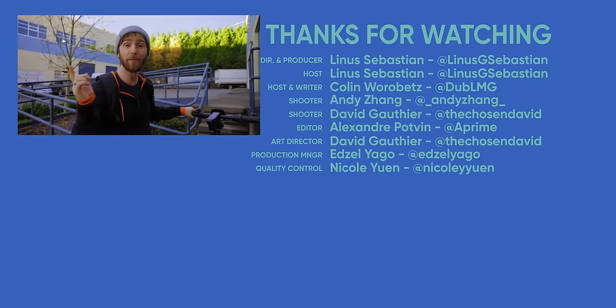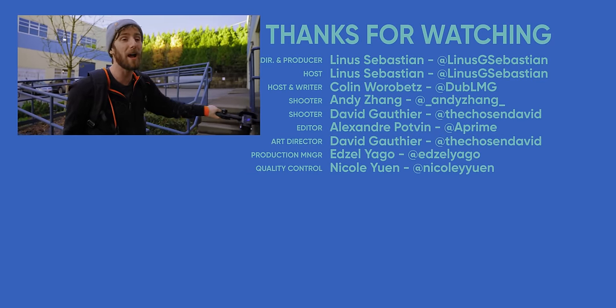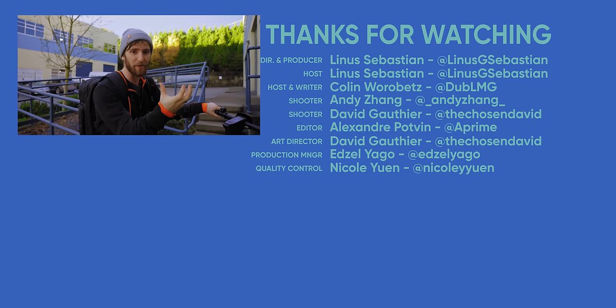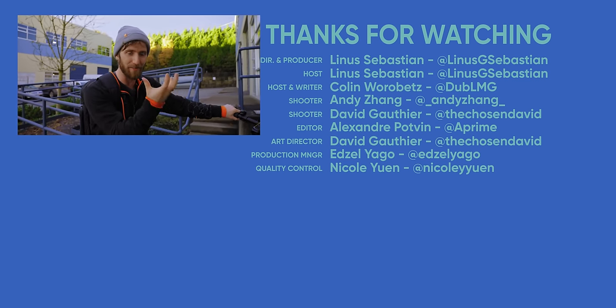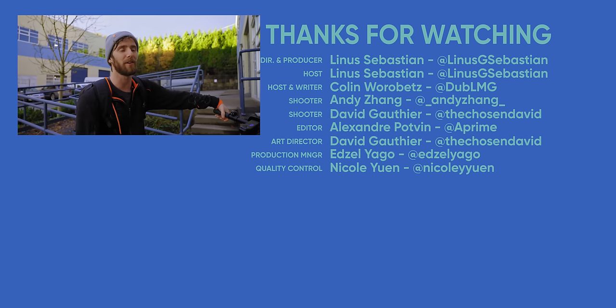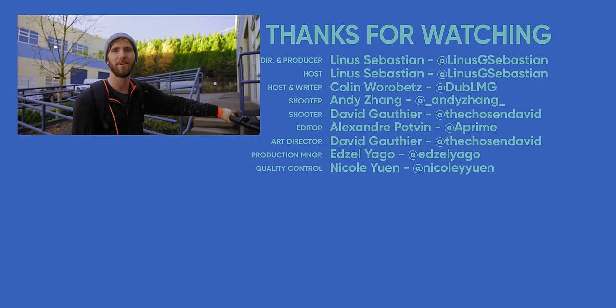Obviously we couldn't do any of this without you guys watching and sponsors like NZXT Build. Thanks for sponsoring the video and thanks for watching. If you're looking for something else to watch, the last time we played around with fiber optic cabling was at my house — a single server with fiber optic DisplayPort and USB running all over the house so it could act as the central brain. That was a pretty fun video. There was a dead squirrel, unfortunately — Colin found it in the attic.